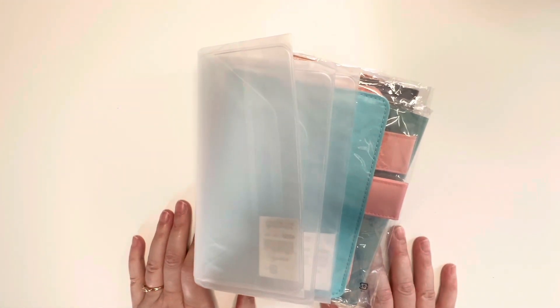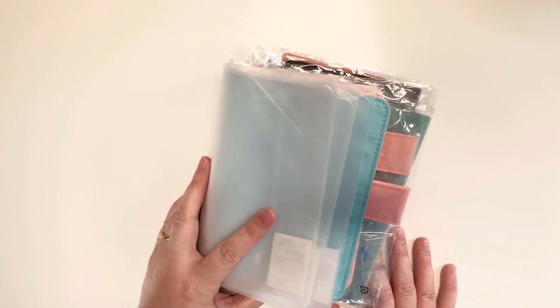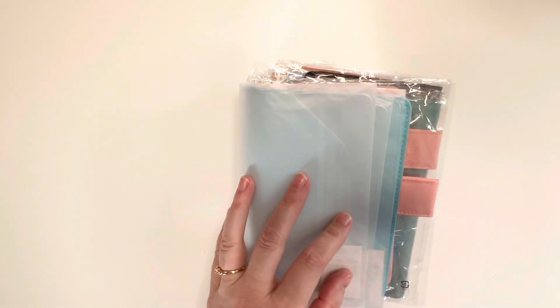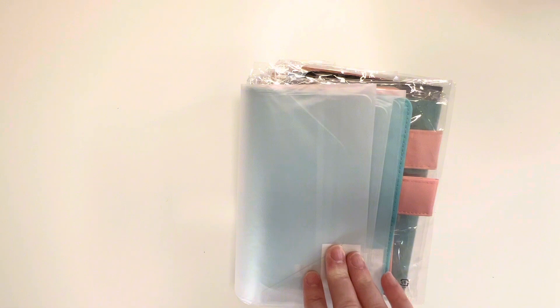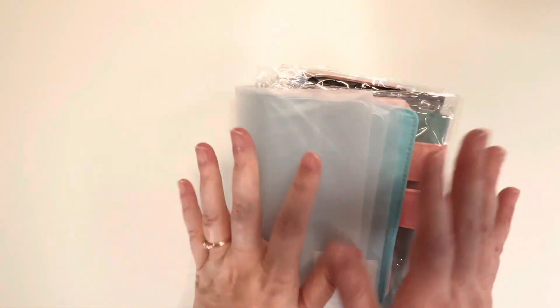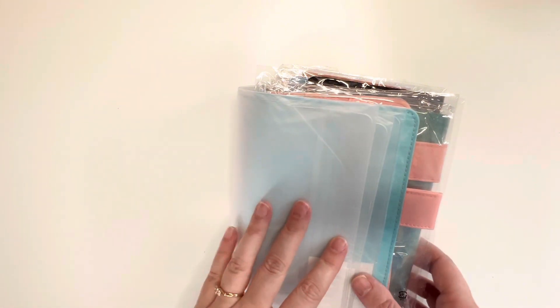I did it. I made a second order with Hobonichi. I thought I wasn't going to do this until next month but we had the funds so I went ahead and did it. I forgot one item from my first order and I'm going to show you what that item was. I looked all over Amazon for it and I could not find it, so I thought why don't I just make another order with Hobonichi and then I can get some extras for next year. So let's go ahead and unbox my second order.